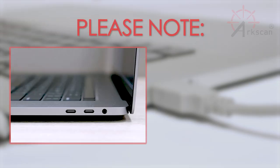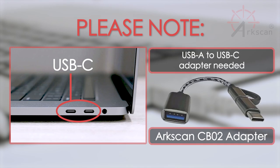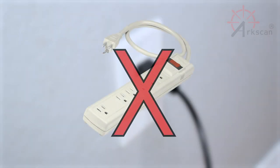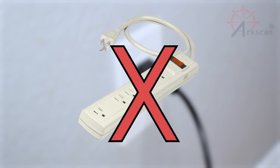If your computer only has USB-C ports, you will need a converter, such as the ArcScan CB02 USB-C to USB adapter. Now, plug the power cable directly into a wall outlet. We recommend not plugging into a power strip, as these can sometimes give improper voltage to the printer.